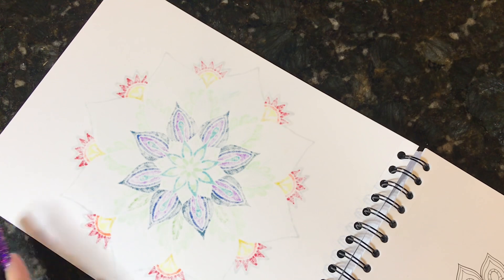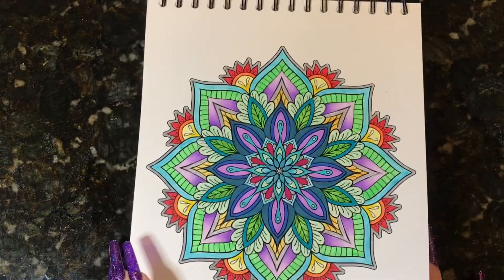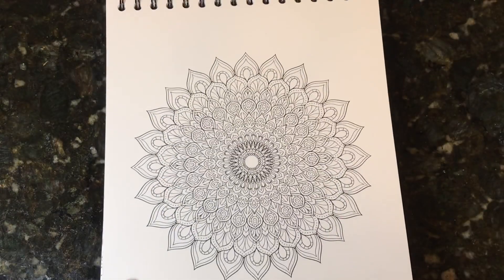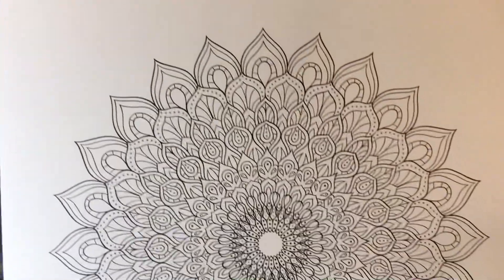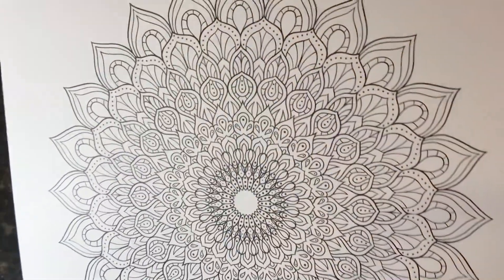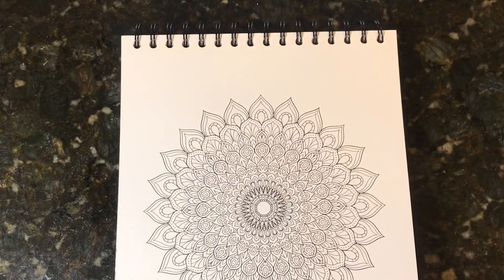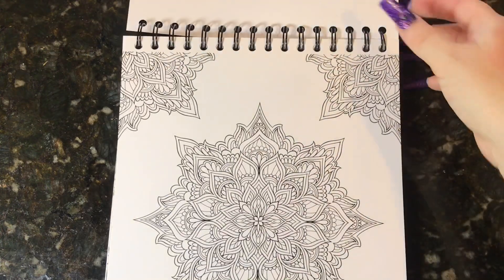Since they are single-sided it doesn't matter, and you do have to keep something in between your pages just to make sure things don't run through. But it just shows you the quality of the paper and how really nice it is — nice smooth paper, not shiny at all, very matte. It's really nice to color on. You'll have a really nice coloring experience in the Color It books, not just this one but all of them.